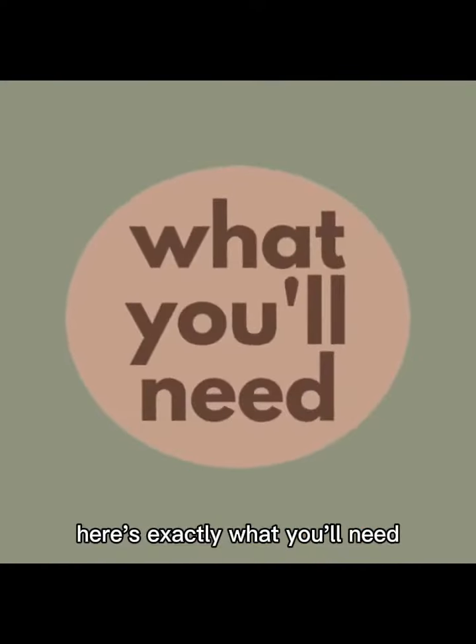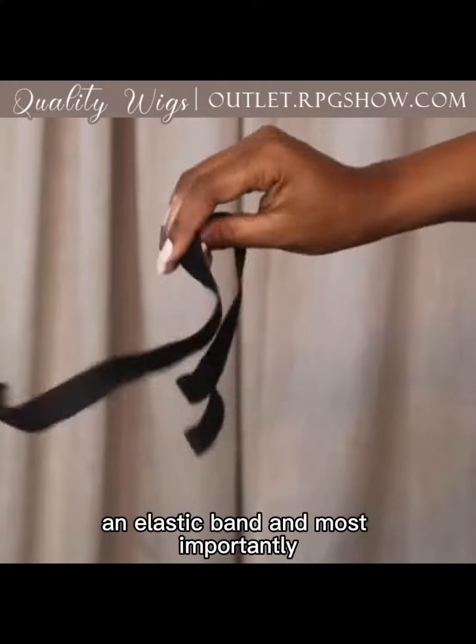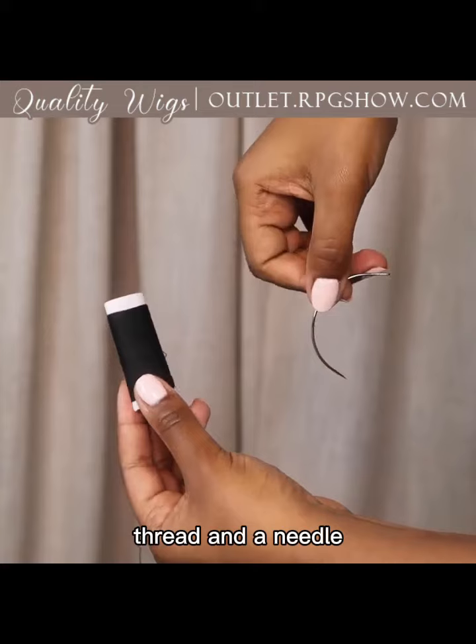Here's exactly what you'll need: a pair of scissors, an elastic band, and most importantly, thread and a needle.